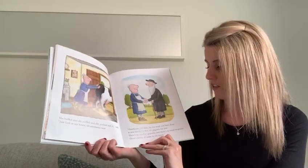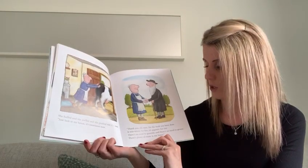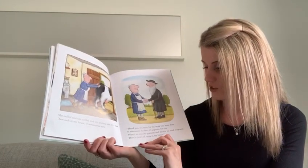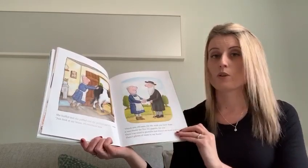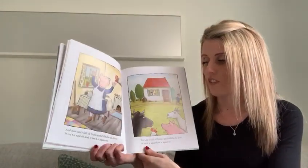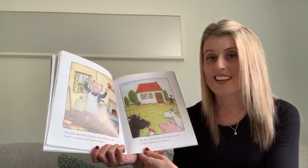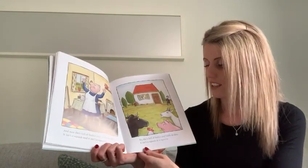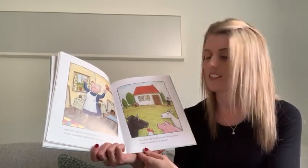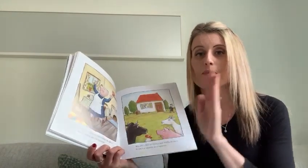Thank you old man for the work you have done. It was teeny for five, it's gigantic for one. There's no need to grumble, there's no need to grouse. There's plenty of room in my house. And now she's full of frolics and fiddle-dee-dees. It isn't a squash and it isn't a squeeze. She's full of frolics and fiddle-dee-dees. It isn't a squash or a squeeze. I hope you enjoyed that. Bye.